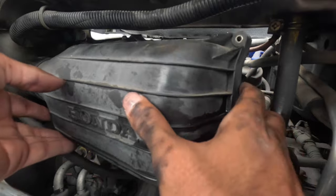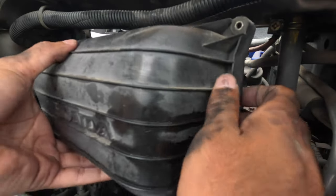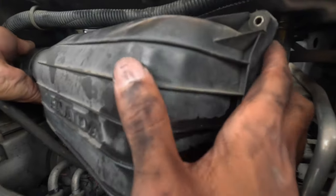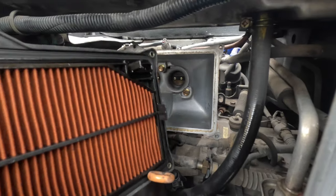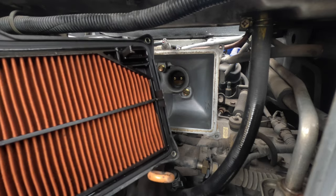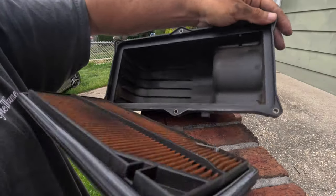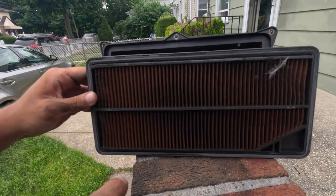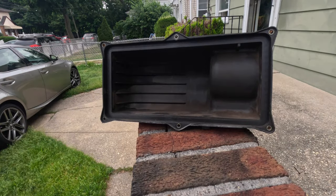If you plan on doing this and you don't have an electric ratchet, just honestly reconsider it — go to a friend's house. It took me like 40 minutes to finally get this thing off. And the air filter actually doesn't look that bad... oh wait, spoke too soon — this thing is caked up. Let me get the K&N filter.